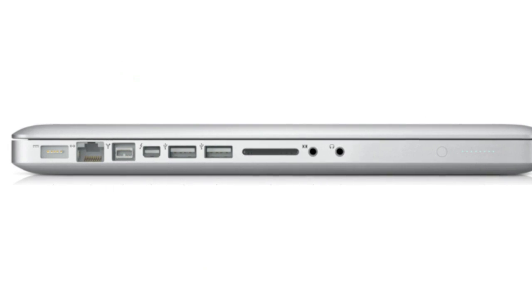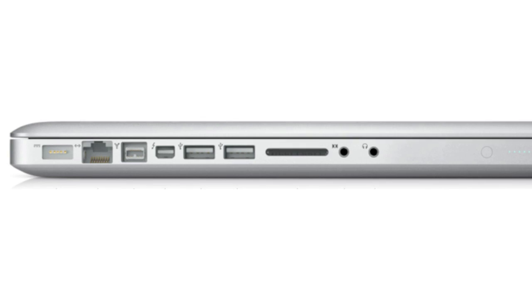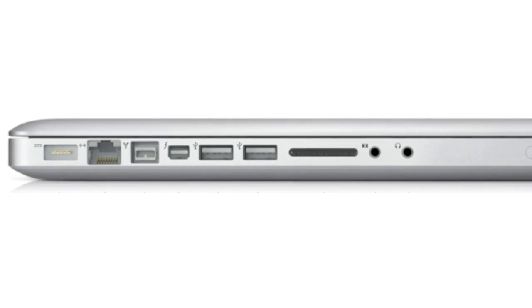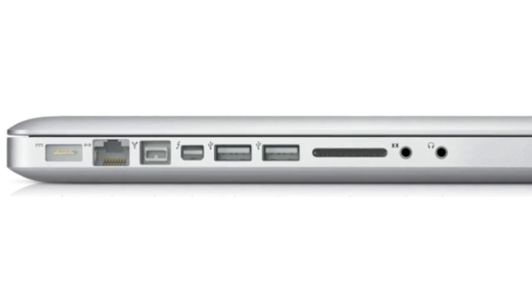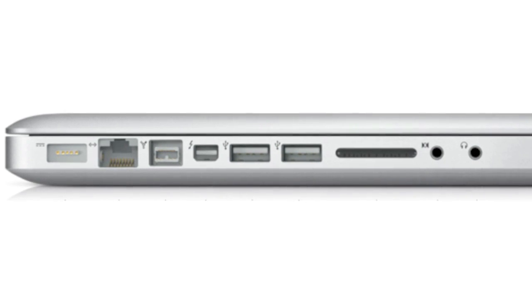Thunderbolt is a new port found on all of the new MacBook Pros, and you can bet that it will be on all Macs soon. It looks just like the mini DisplayPort connection. In fact, it actually works as a mini DisplayPort connection on this MacBook Pro, so you can take an existing monitor and plug it right into the Thunderbolt port and it will work just like the mini DisplayPort connection did in previous versions.